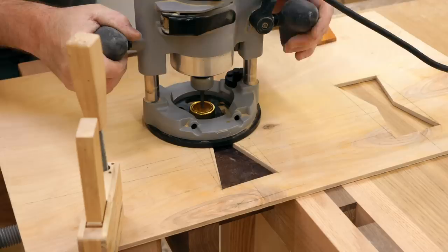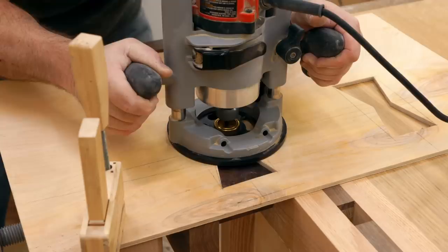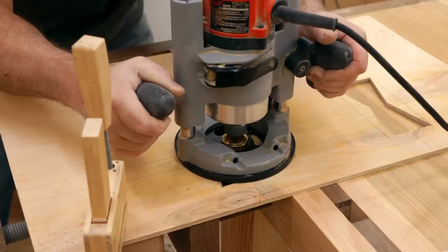The setup I'm using is a plunge router with a quarter inch bit, and I've also got a five-sixteenths inch outside diameter guide bushing put in the router. That will follow the cutout pattern that I made in the quarter inch plywood, and I'm being very careful to hold that guide bushing up tight to the plywood.